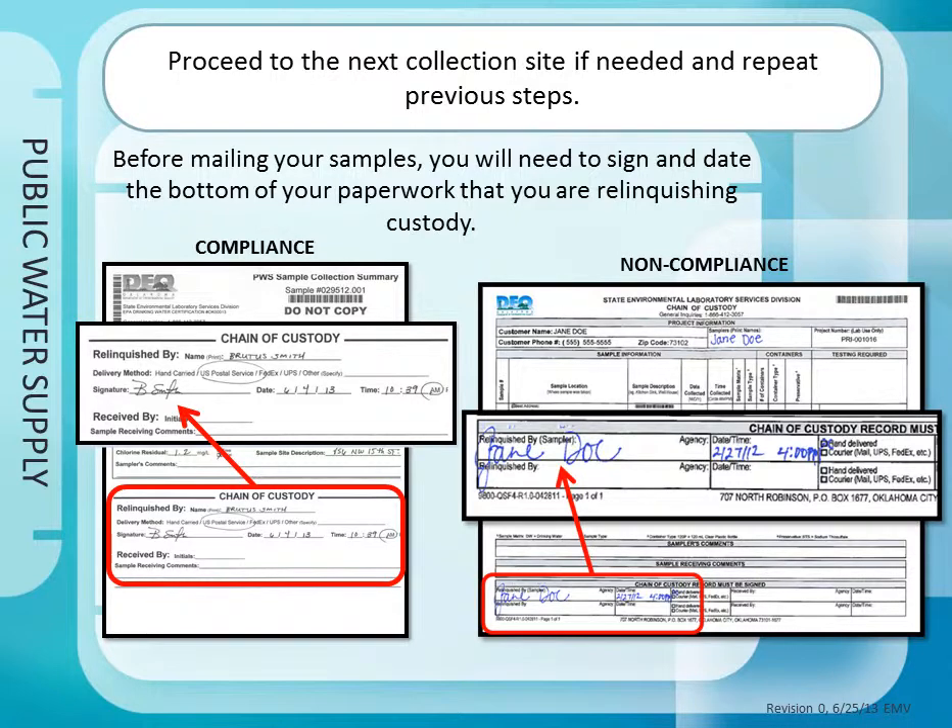If you need to collect additional samples, repeat the previous steps for collection and paperwork. If you are mailing your samples to DEQ, sign and date the bottom of the chain of custody paperwork on the line labeled Relinquished By. If you are hand delivering the samples, the person delivering will sign this at the receiving window of the sample management unit.